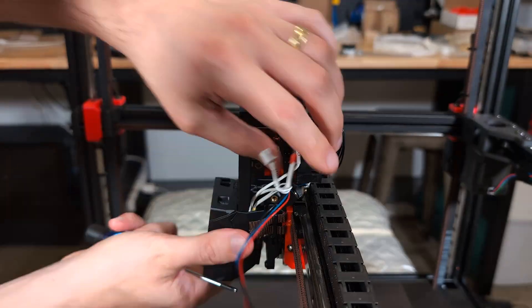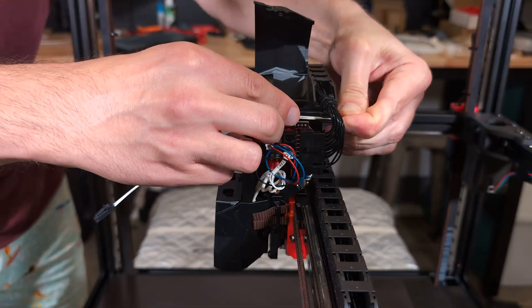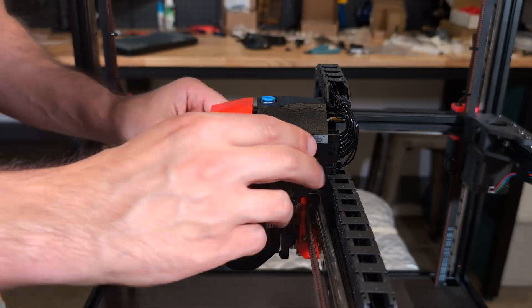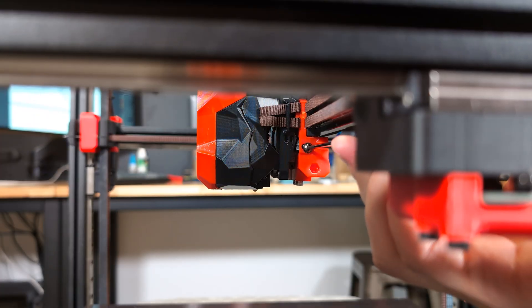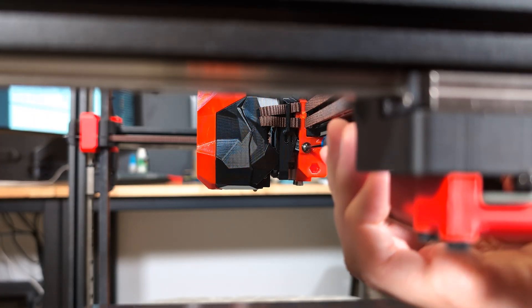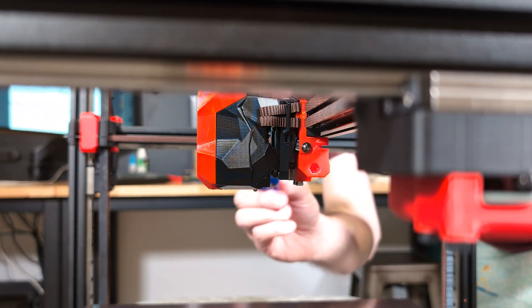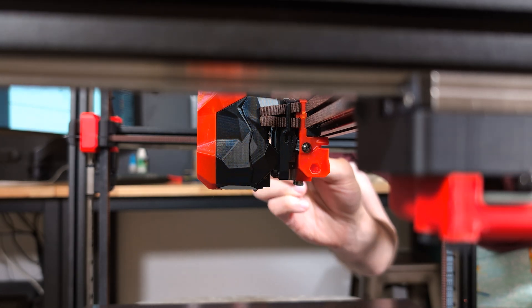And now finally I can assemble all the things I built before. The only thing I need to add is the thermostat for the chamber, and then we can release the magnets. These magnets help increase the rigidity of the entire assembly by simply holding down the tool head when it's not engaged.